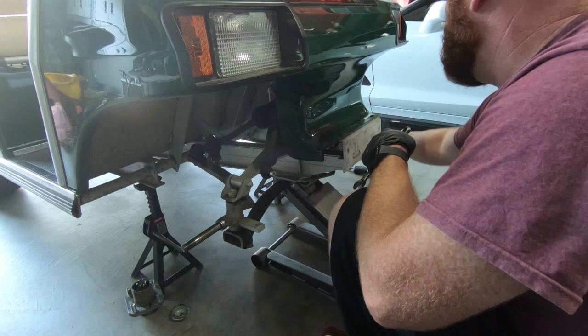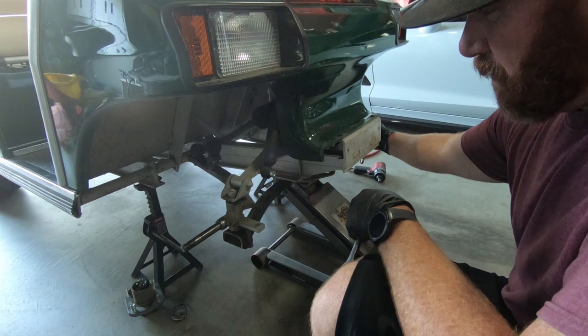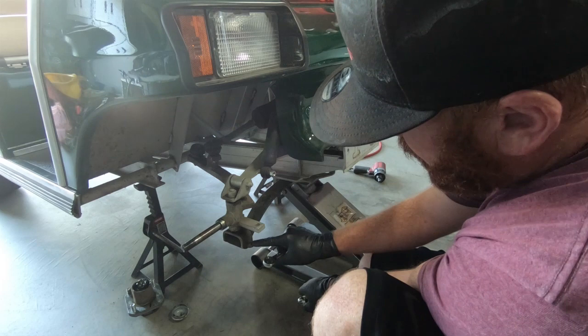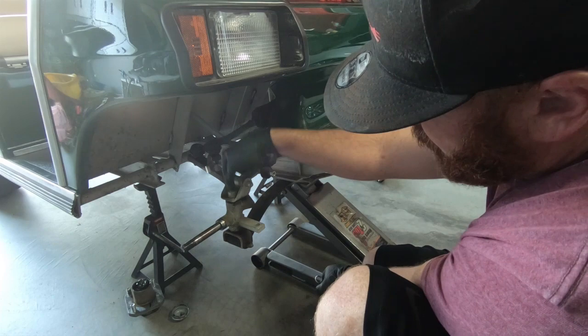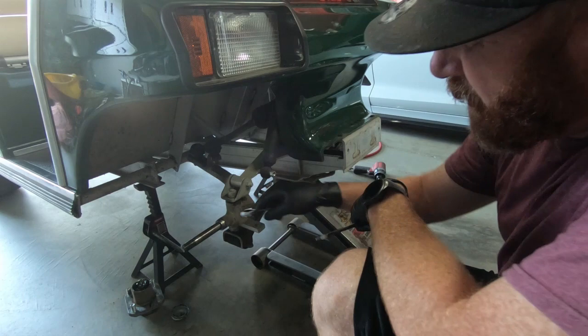Once we get that, we need to work on the spindle here. It seems to be 9/16ths — it's all standard, which is cool. We're going to take the top and the bottom loose. We'll just take them all loose — it's not a big deal. We'll go ahead and get this spindle out of the way. You're also going to have to pull out the cotter pins on the stabilizer steering piece and take that off. So that is our next step.